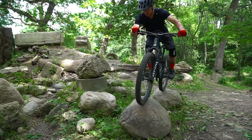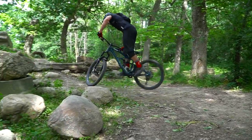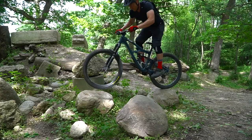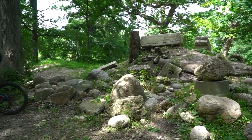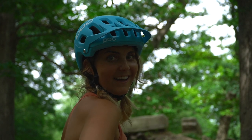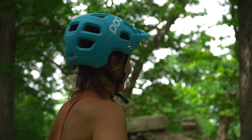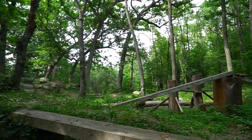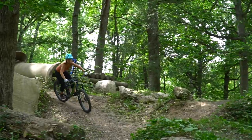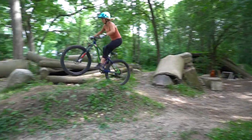Oh, close. Decent. Hannah got a helmet too — your turn for some fun. She's just going to warm up here with the tabletop into berm.